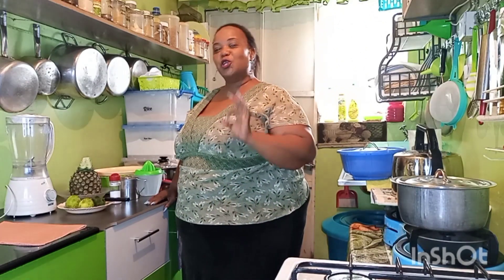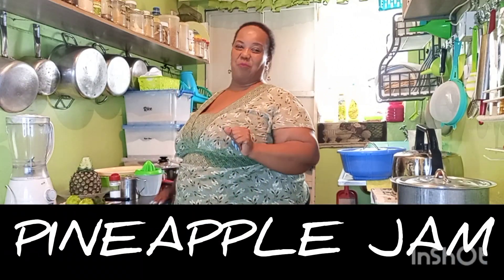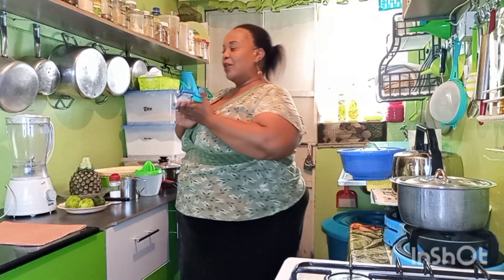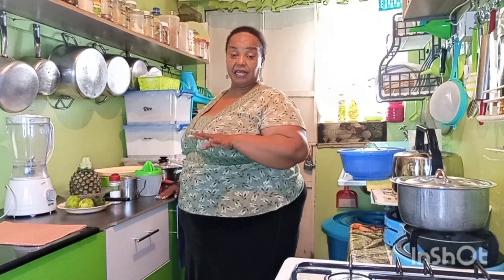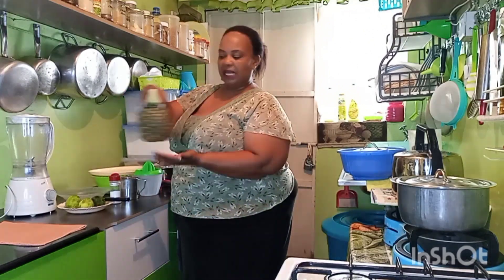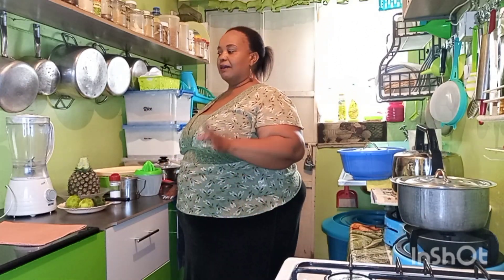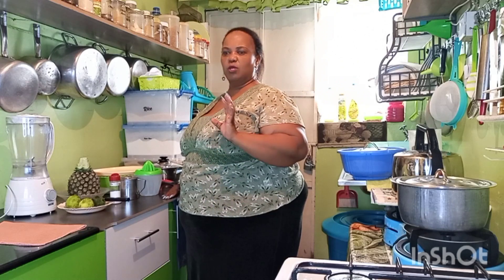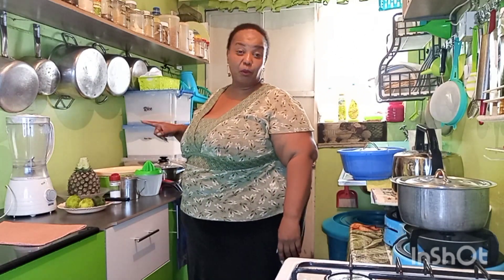We are going to make our own pineapple jam at home. I went to the market the other day and I think it's the market right now for pineapples, because I was buying this big pineapple for 40 shillings. So I bought eight and we have eaten some. We have also made some dessert with it, but I want us to make pineapple jam.